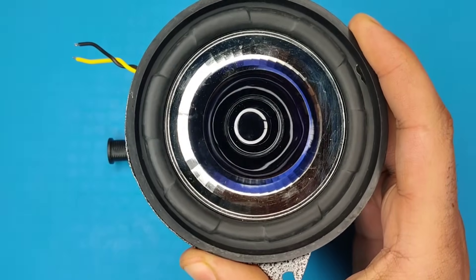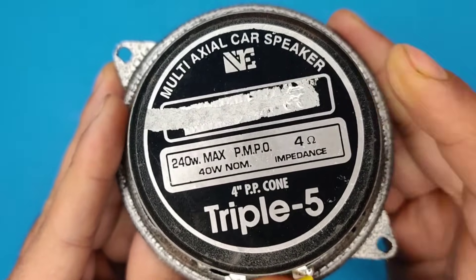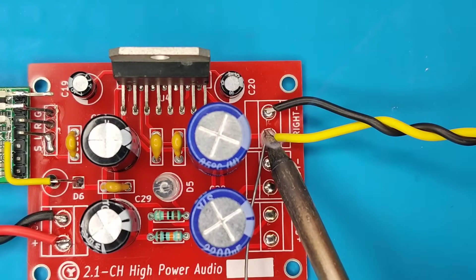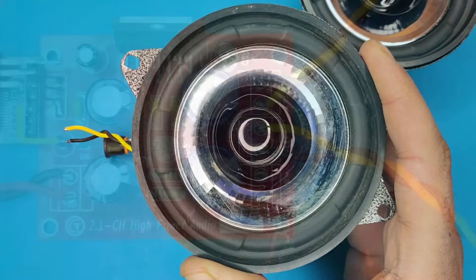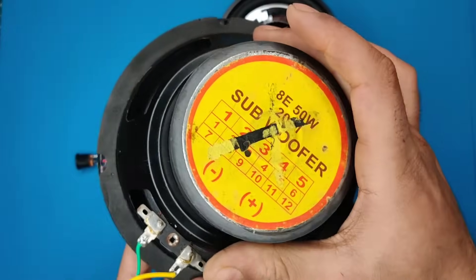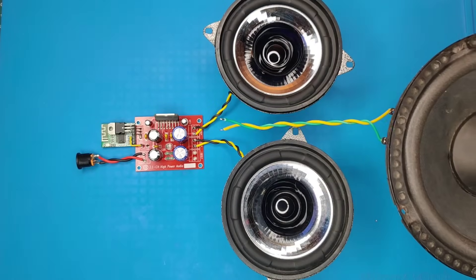I used these axial speakers with an impedance of 4 ohms and solder it at the left connector. Use the same another speaker and solder it at the right connector. Use a 50 to 100 watt subwoofer speaker with impedance of 4 to 8 ohms and solder it with the sub connector.